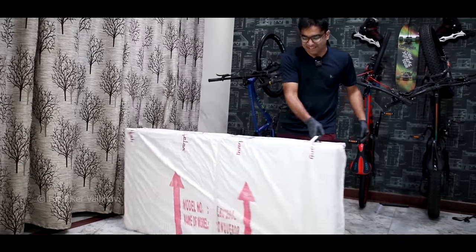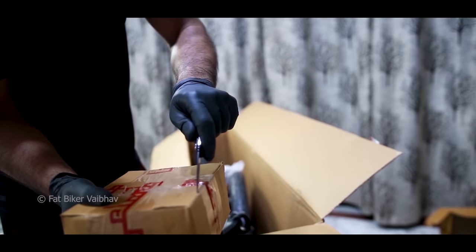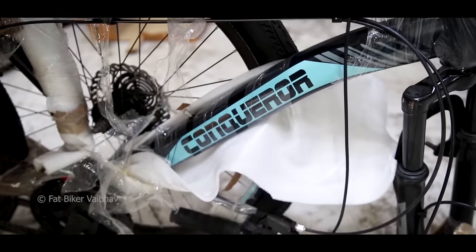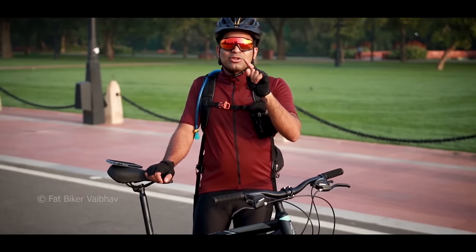This bicycle was delivered to me — you may have seen that story too. I also unboxed it. You can find a tool kit with it and it is easily assemblable.